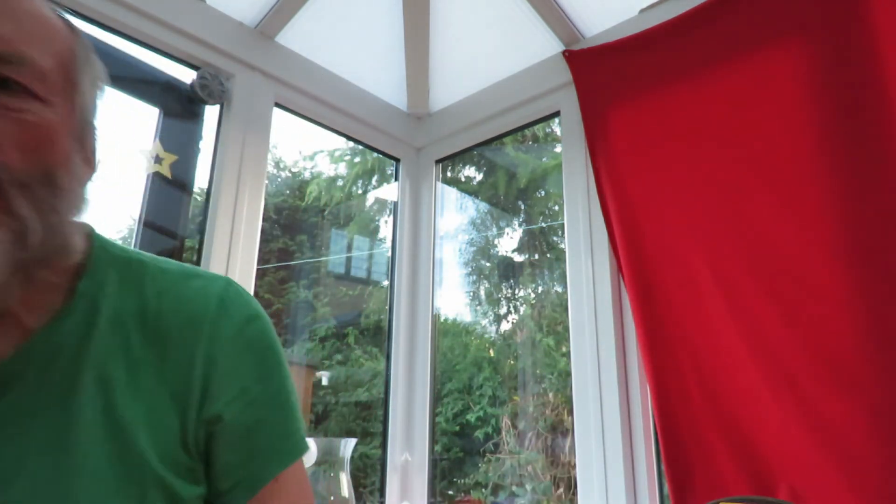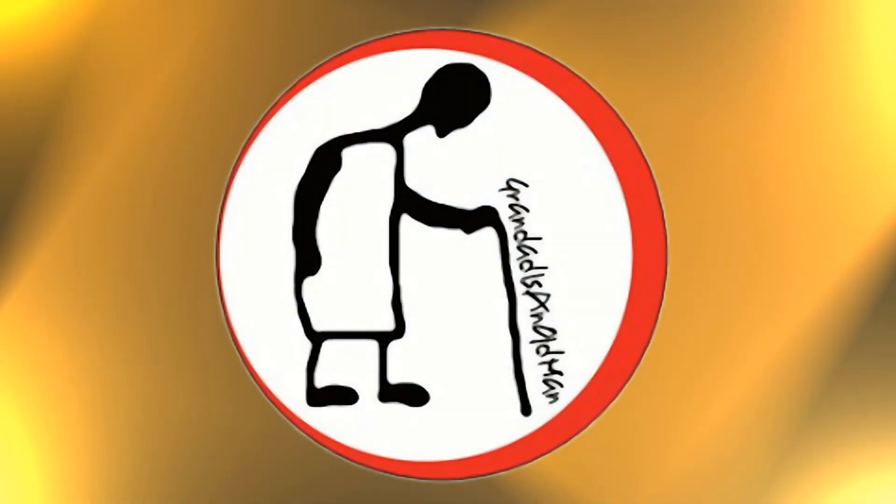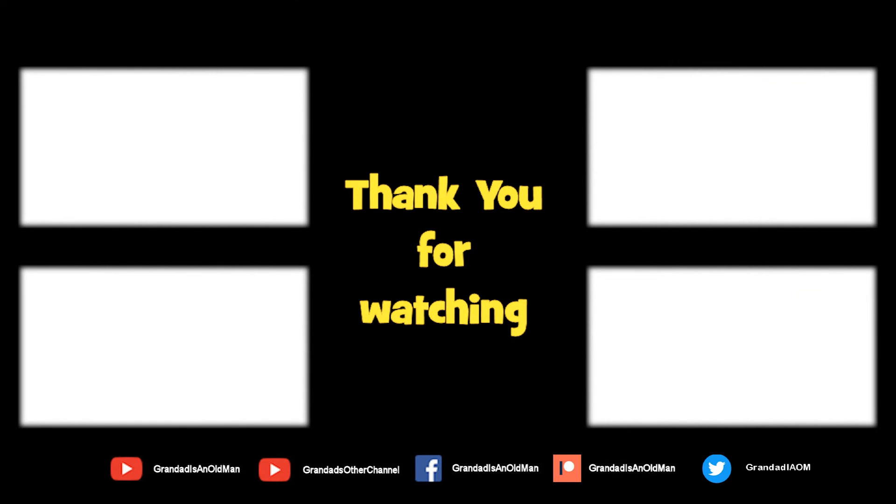I've coloured it in with my best felt-tip pens. I just thought it was a bit of fun. There's plenty of videos on my main channel with more added daily, so don't forget to subscribe and enable notifications to keep up to date with my new releases. You can help keep my channel running by donating a dollar on Patreon to buy me a coffee. You can always find more information in the video description. Thanks again for watching.